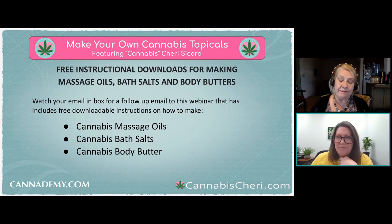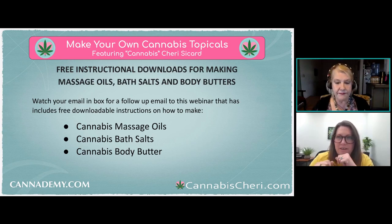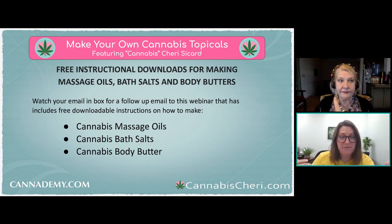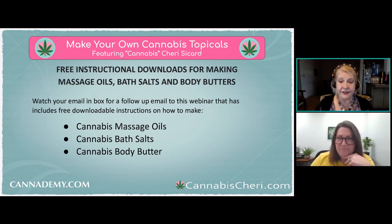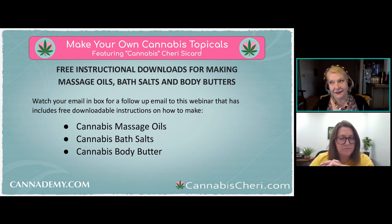Can terpenes also be added to topicals? Yes, for fragrance and medicinal purposes — no reason why not. Hemp oil as a carrier oil is also fine — it has great properties as a moisturizer, is antibacterial and antiviral, and from an edible standpoint it's very nutritious as well.